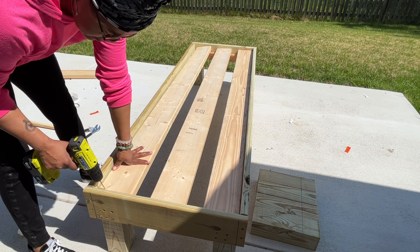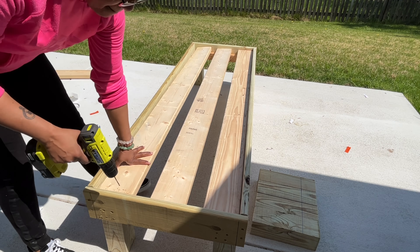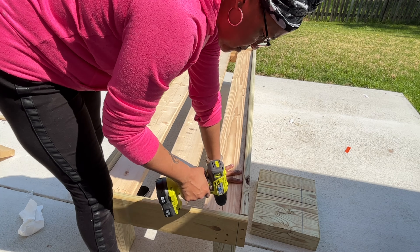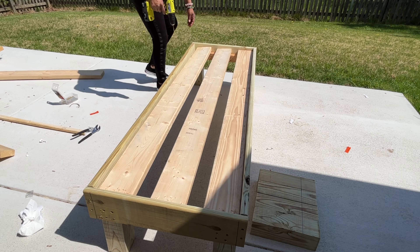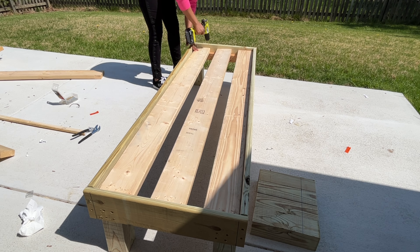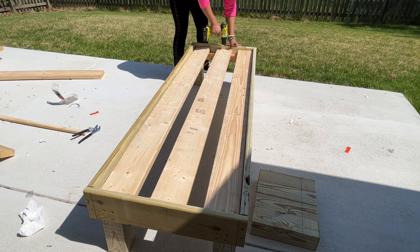If you haven't figured out by now, I absolutely love building things. I like taking things from start to finish — small projects too. There's nothing more satisfying than seeing the results of your hard work, especially something you created. Here you see me pre-drilling the holes in the wood so the wood won't split, and then I follow up with actually putting the screws in.